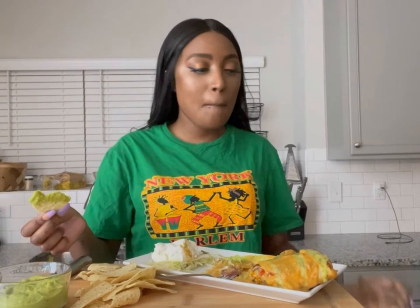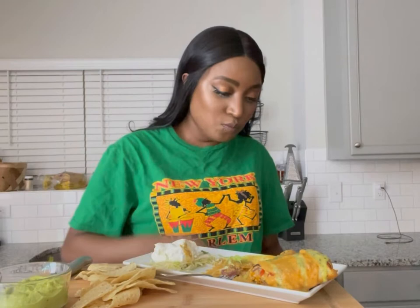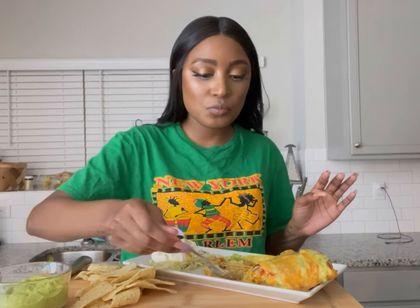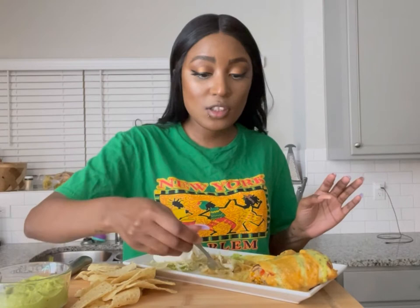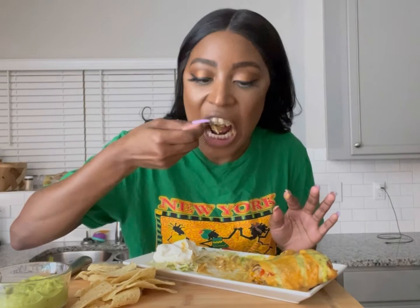My husband ate two of these — he's always like my guinea pig when I'm cooking something new. I'm always asking him: is it good? What does it taste like? And he always keeps it 100 with me, tells me the honest truth.